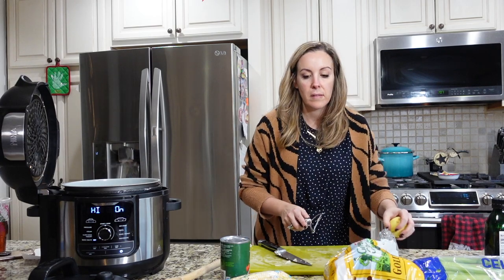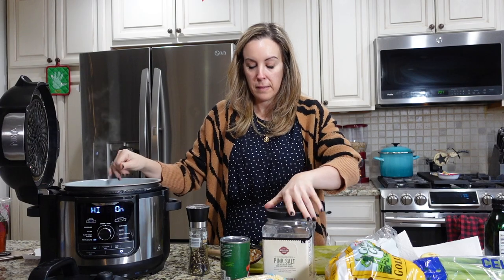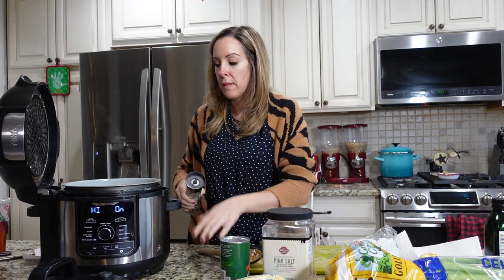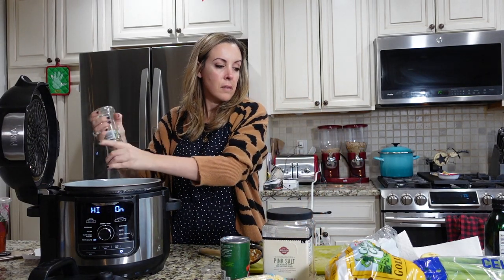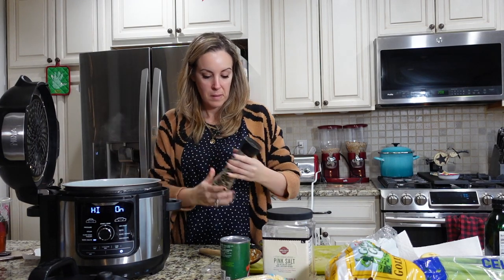I start almost everything I do with one onion and a handful of garlic, so I'm sautéing right now with a little olive oil, a little salt and pepper, and in goes everything just to give it a quick sauté.